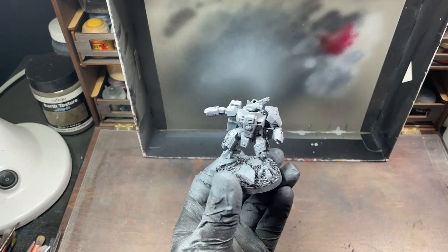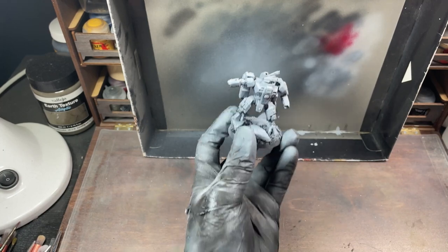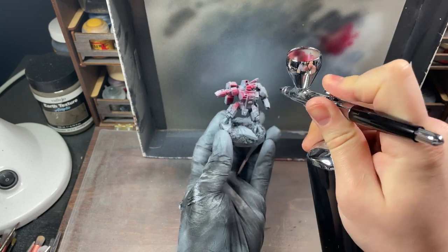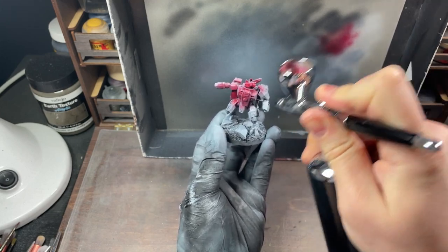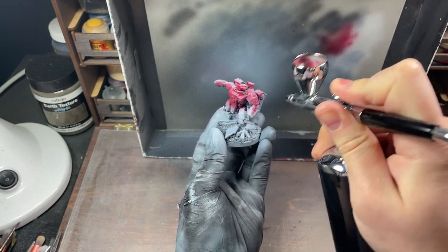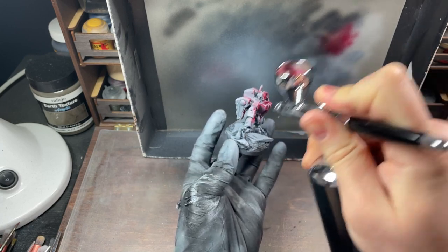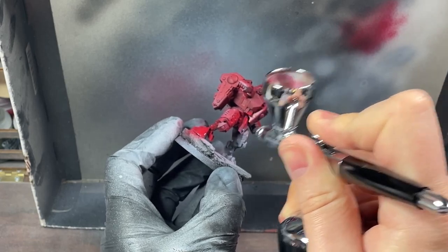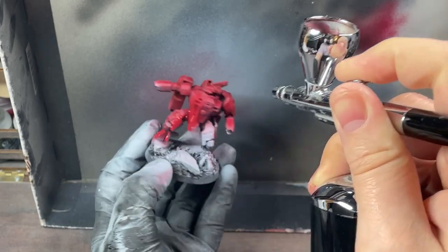I'm going to start painting these Battlesuits using my airbrush and using Citadel Air Corn Red. They've already been base-coated in black, and had a zenithal spray from above using white ink. If you don't have an airbrush, fear not — use a black primer or spray coat for the undercoat, and a white spray for the zenithal. The red can be applied using a paintbrush, or I'm going to use my airbrush for speed's sake.